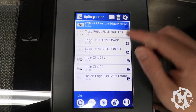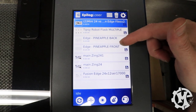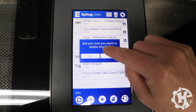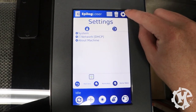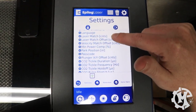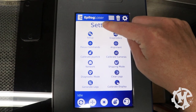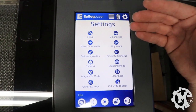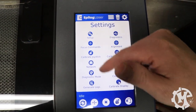You can save your jobs to the machine so when you boot it up they automatically appear. You can also delete jobs — just click on it, hit the trash can, confirm, and it removes it. You have access to all settings through the gear icon at the top. There's also a hidden menu: if you hold down on the settings header you can calibrate the camera and display. It's not truly secret — it's just not super obvious that you need to do that.